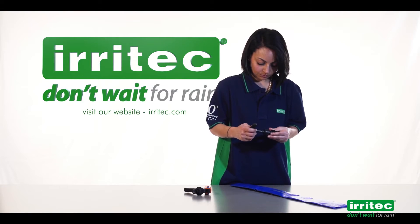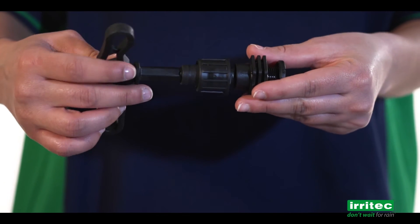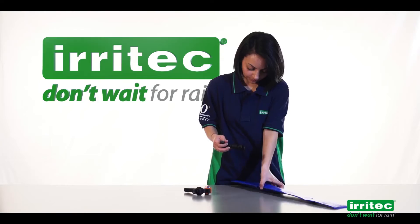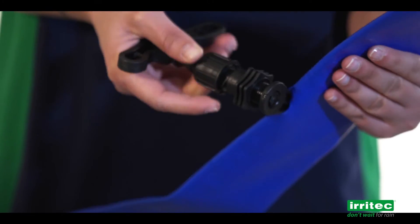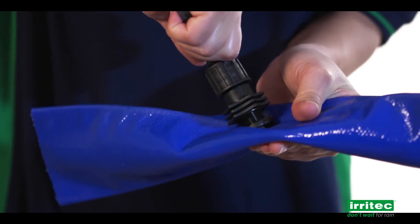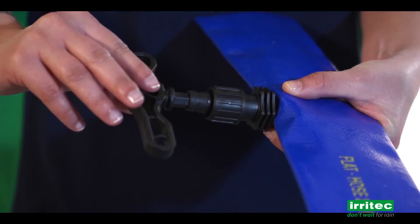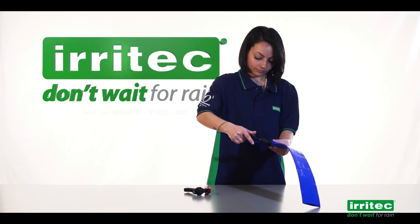Insert the tool until it gets to the teardrop, which will go inside the lathe hose. Using the tool, insert the teardrop into the lathe hose and screw the fitting until it is completely inserted. Pull the tool in order to release the teardrop and use your hands to block it.